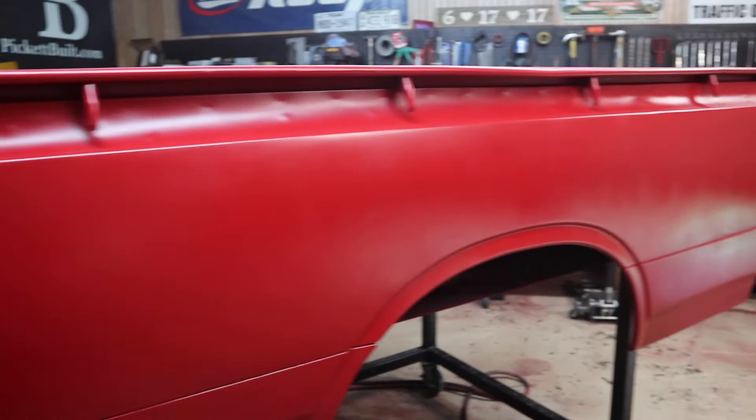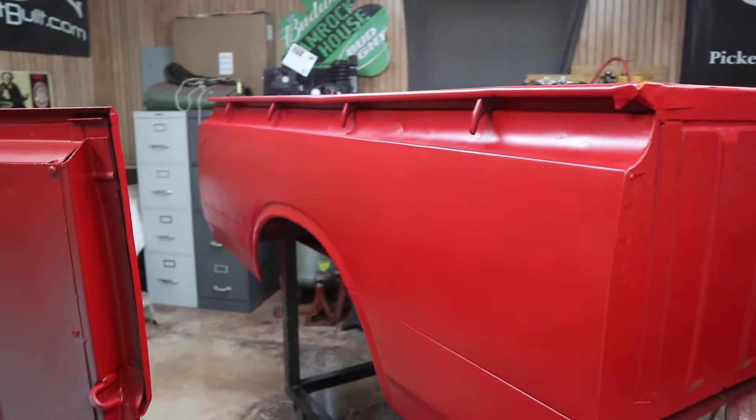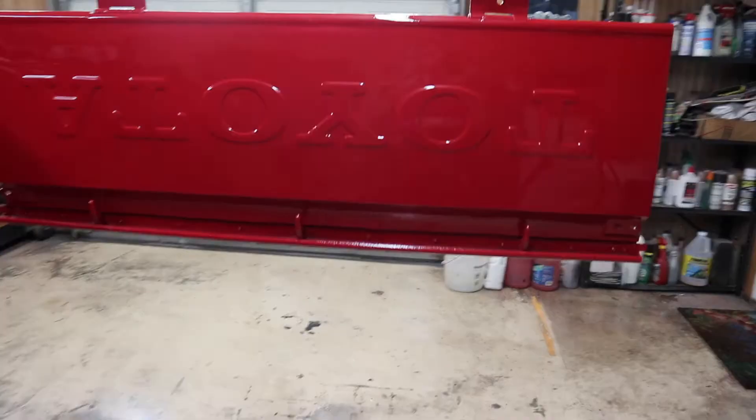We've got base coat on now. We're letting this have a good flash time. I re-wet the floors in here and let's lay some clear. We have paint!